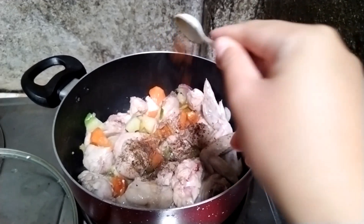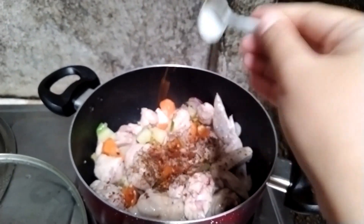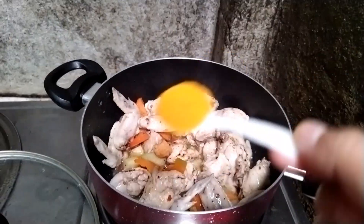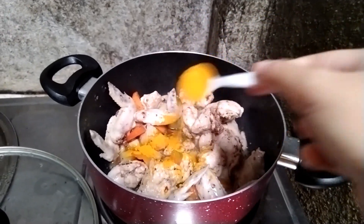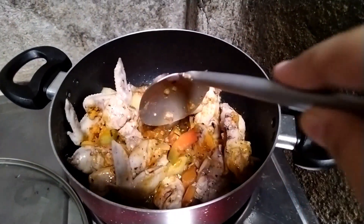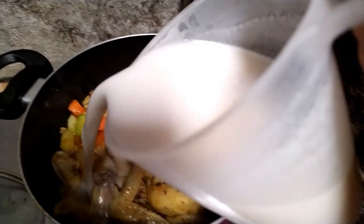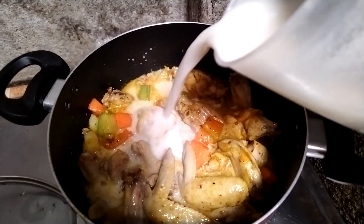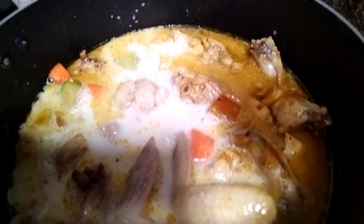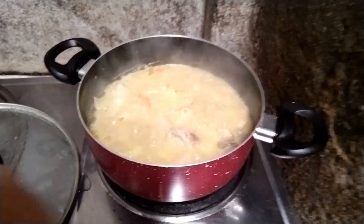Chili powder and chili flakes are optional — add them if you want your chicken curry to be spicy. You can put in the chicken powder, or use chicken cubes if you have them. Then add the curry powder, and lastly add the coconut milk. Cover it and let it boil for at least 10 to 15 minutes.